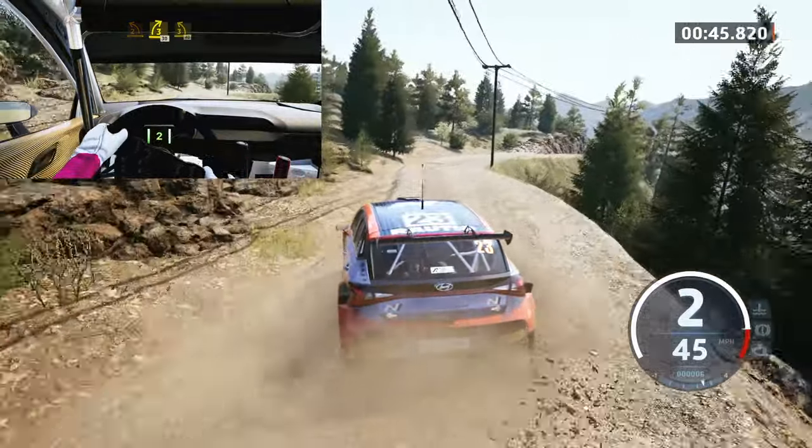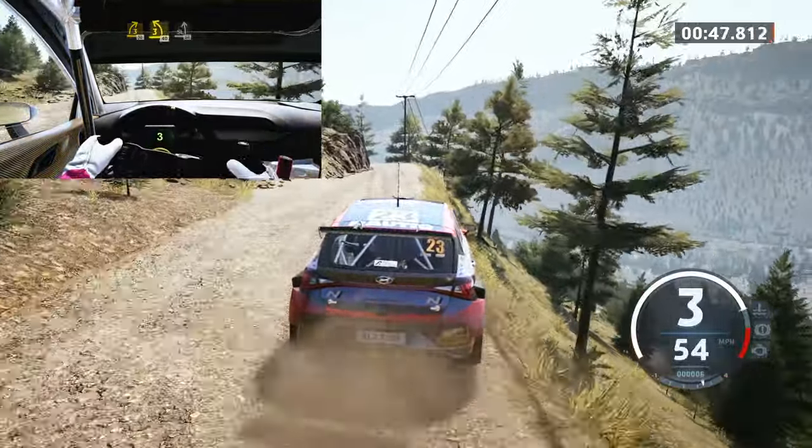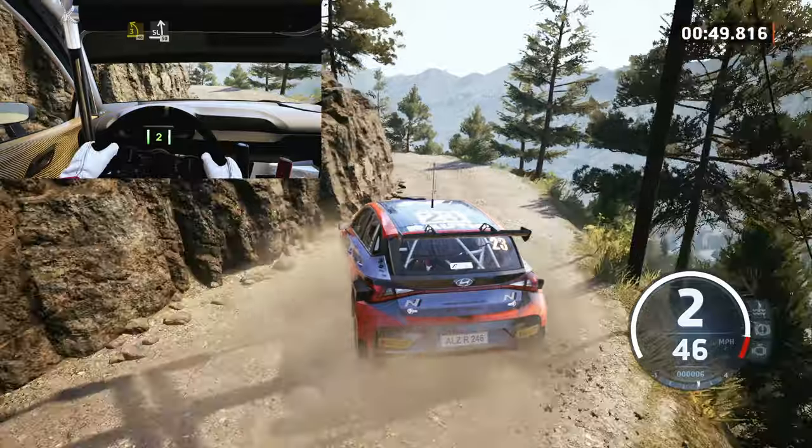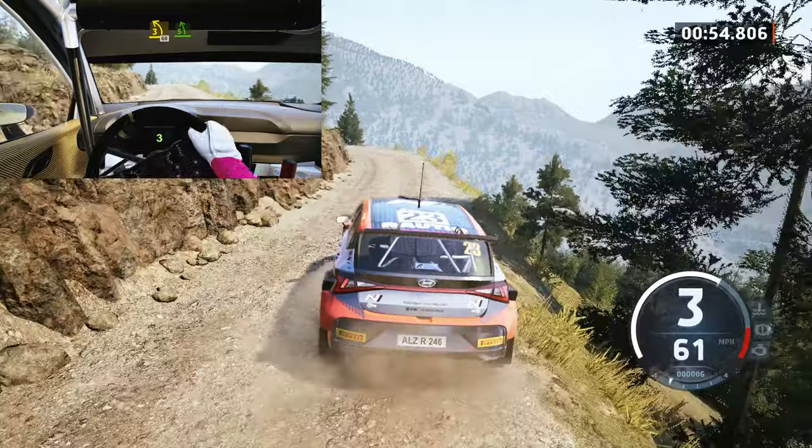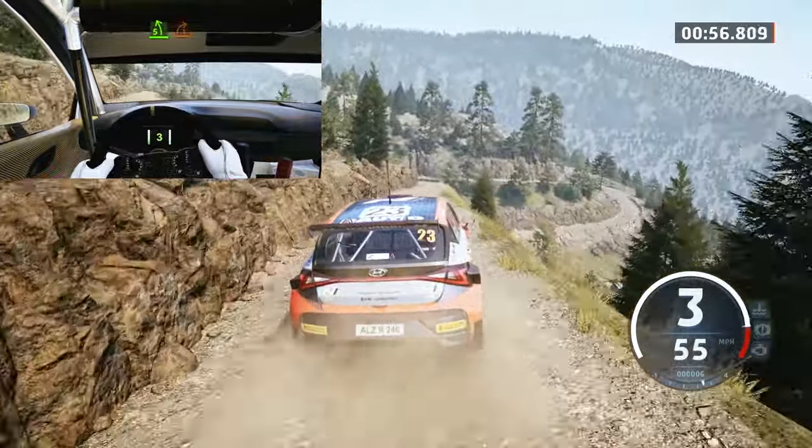Three left, half long tightens, keep in, 40, slight left, 50. Care, three left sharp, 60, brake, 5 left. And one right, tightens.